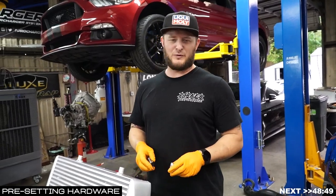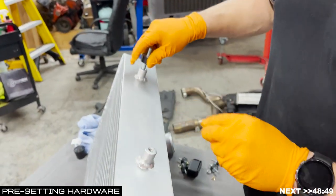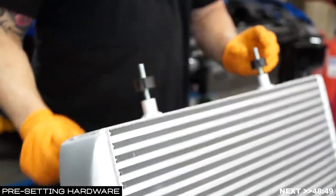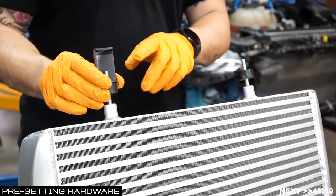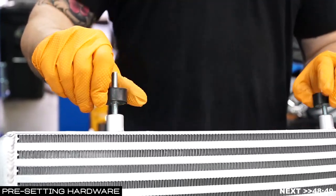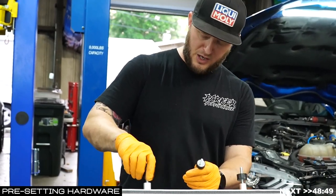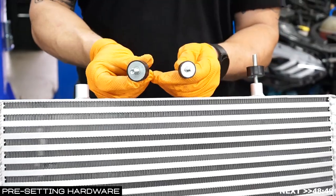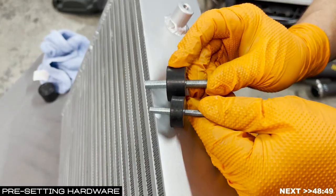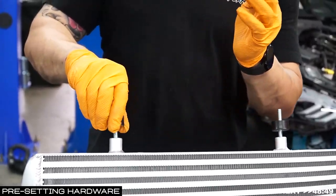The second step in preparing your intercooler for install is installing the top bumpers and brackets — they thread into the provided spots on the top side of the intercooler, screwed all the way down to the bumper. Then you put a bracket with some additional hardware, and that's how you fasten it to the vehicle. There's a size difference to note: only two large bumpers versus four small bumpers. The four small bumpers go across the bottom of the intercooler install, and the two larger bumpers go on the top side.